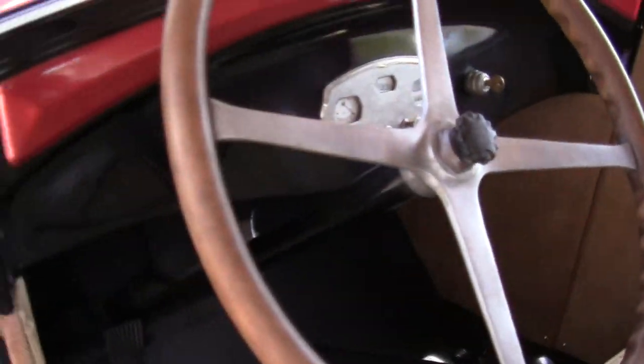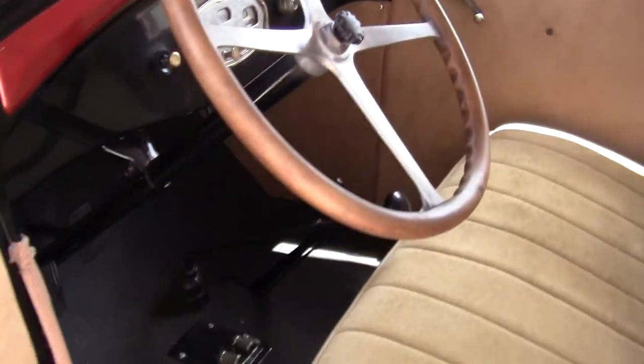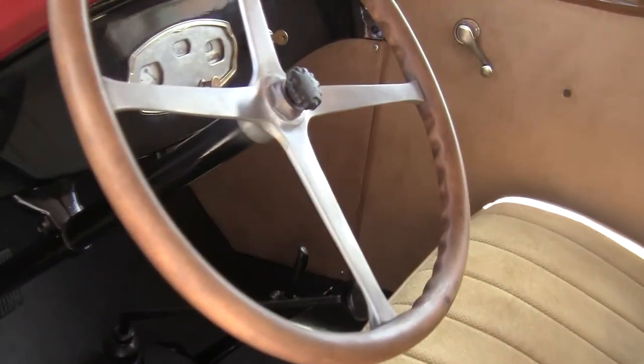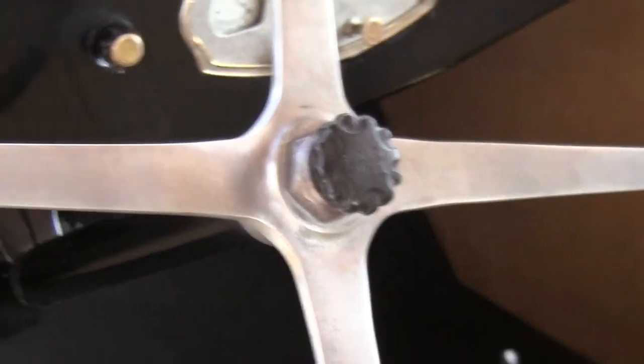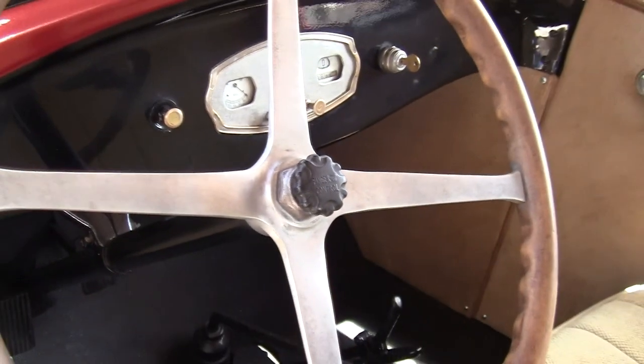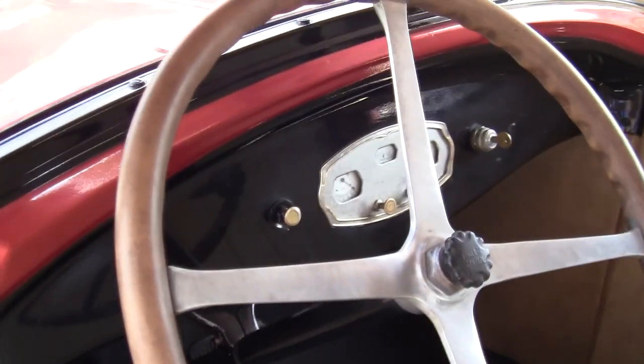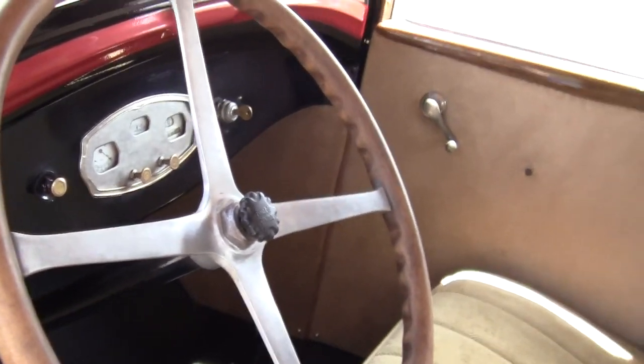Here is the original windshield wiper setup. It can run manually and it does have a vacuum line, but the vacuum line needs to be re-plumbed into the intake. There's your original brake lever and original stick shift. It does have the original fingertip pull control — I've disengaged it because of where it sits; they didn't build these very smart. It's all there, so if you decide you want it you can put it all back in. It hasn't been taken out — you just have to change the wiring back to where it was.